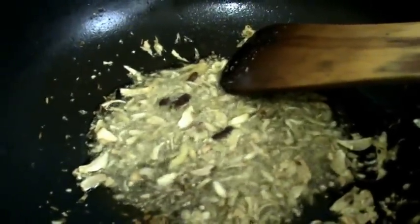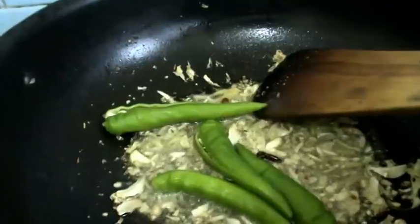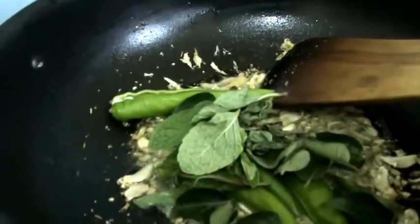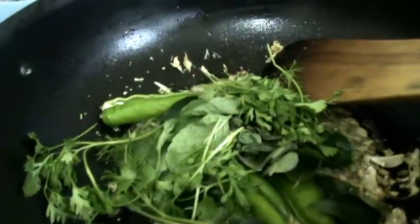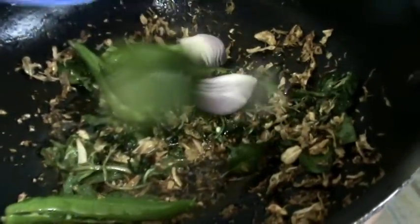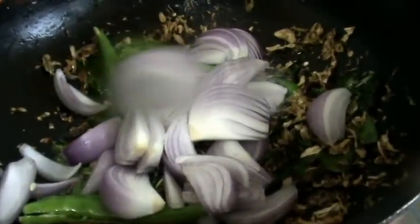After frying for half a minute, add the crushed ginger and garlic, and some asafoetida. Now add the slitted green chilies, some mint leaves and curry leaves, and some coriander leaves. Mix all these. After one minute, add the onion — I have cut it into big pieces — and tomatoes in the same size pieces.